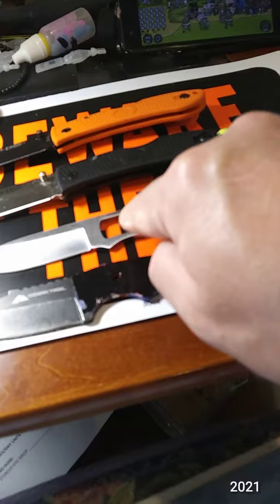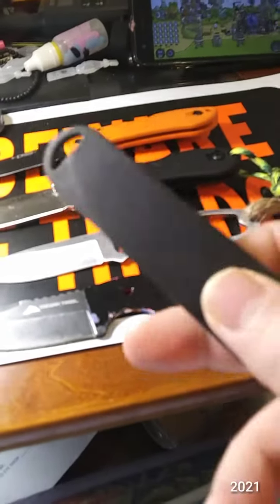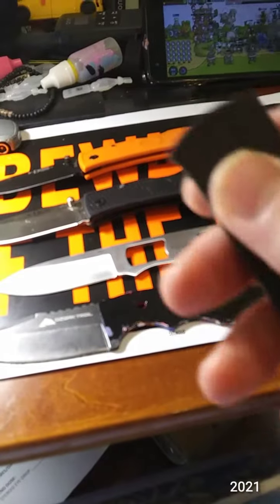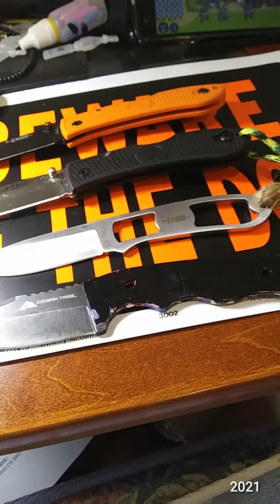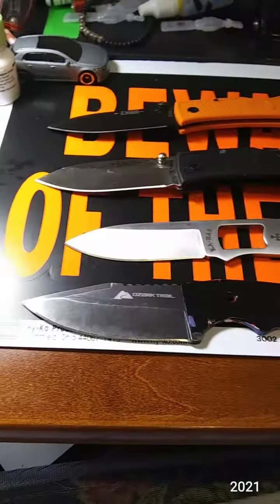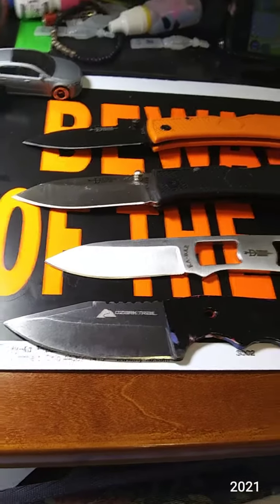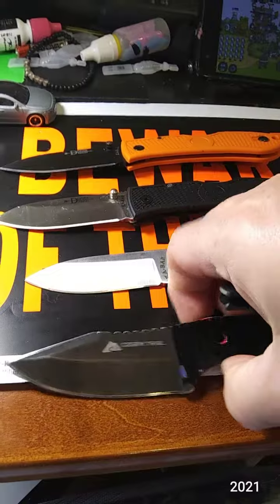The only thing I don't like about the fixed blade is that it does not really have good retention — it retains it, but I would not use it as a belt knife. I think I would use it as a pocket knife. But I still love that blade, so there you go — my three favorite KA-BARs.